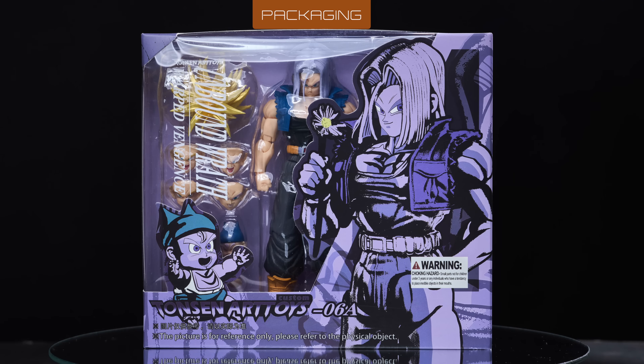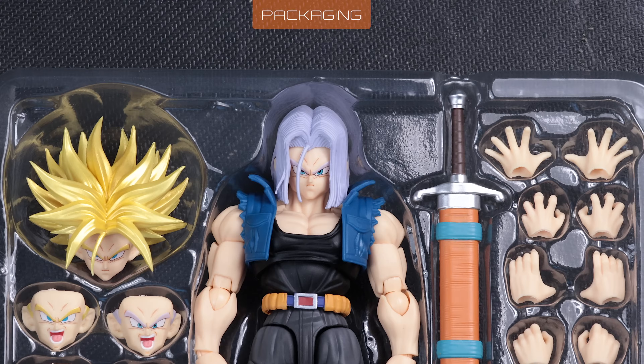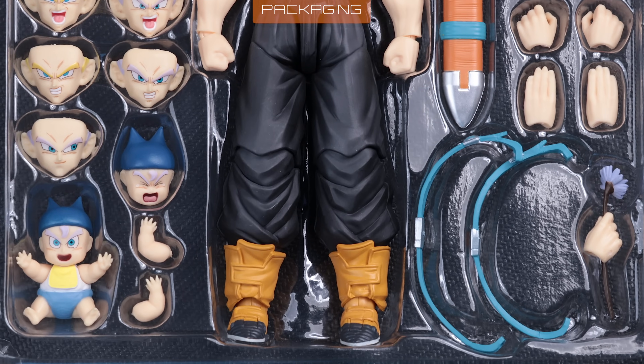This is Tonson Art Toys 6A, based on Trunks' appearance in the 1993 Dragon Ball Z movie, Bojack Unbound. Let's see how he fares.